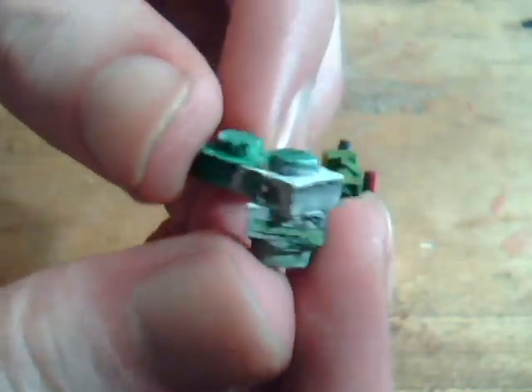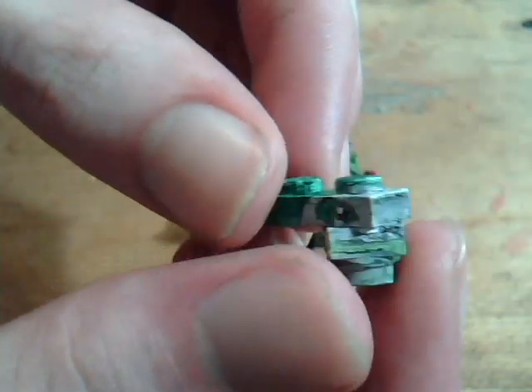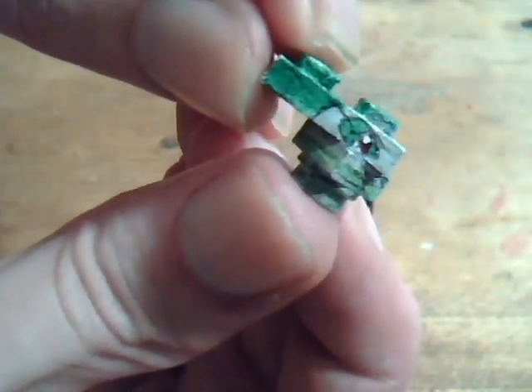The color faded a bit — I should have put on multiple layers. And it was designed with the intention of holding it in this position.